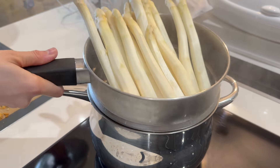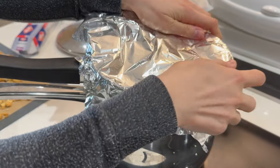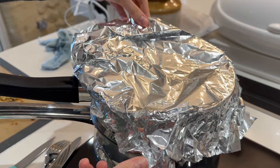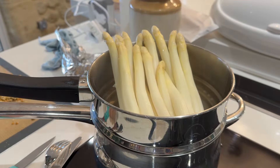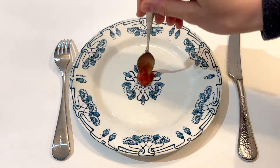Now all that's left to do is to cook our white asparagus. I steamed them but you could boil them as well. One important thing to bear in mind is that the tip will always cook faster than the stem, so you want to make sure they're facing upwards if possible. As you can see my lid didn't fit so I fashioned one out of tin foil and that worked really well.